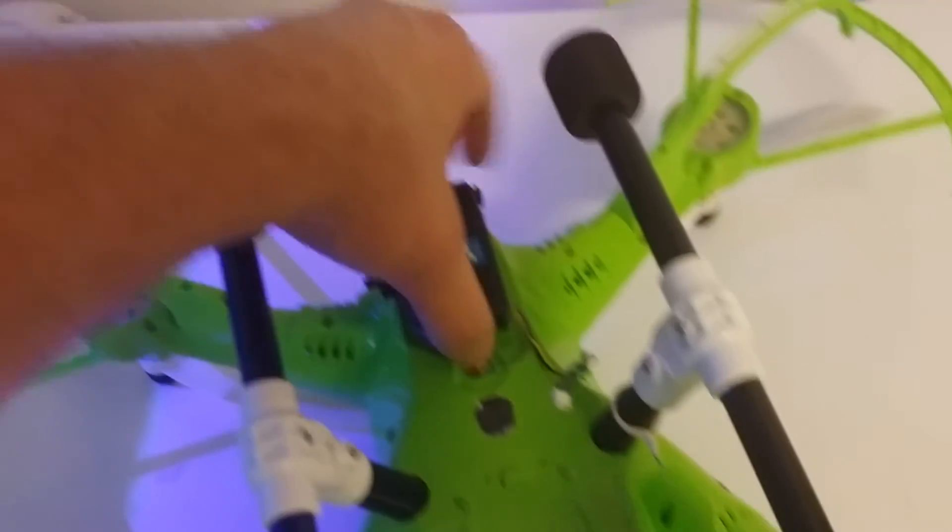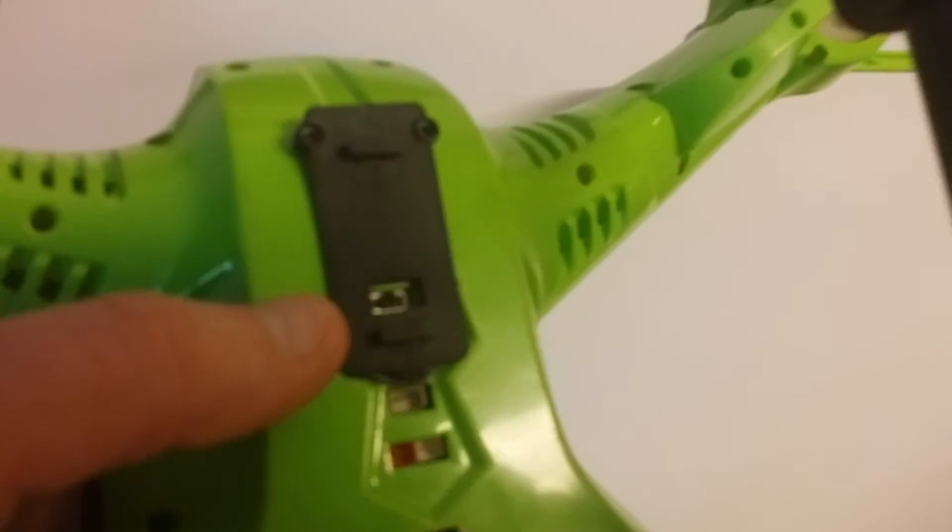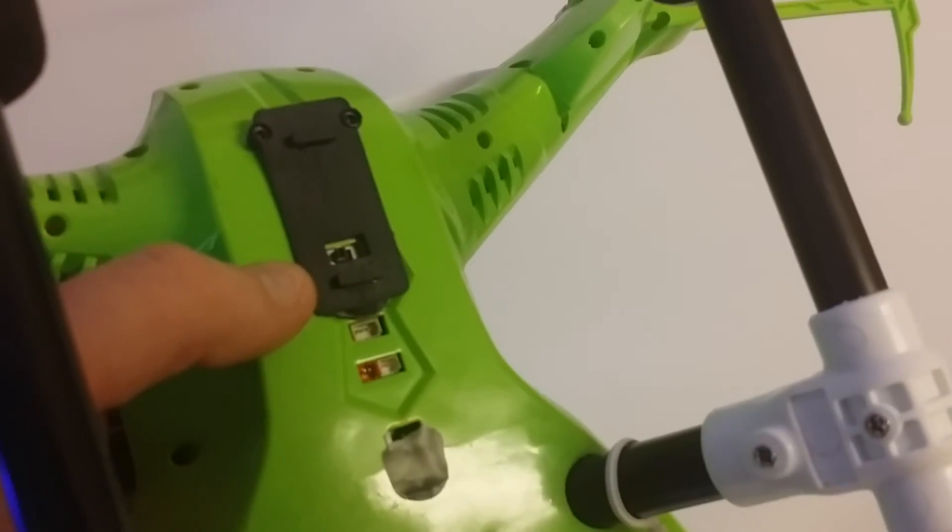Let's flip this guy around and pop this camera off. You can see it's just a little clip-on style, and coincidentally enough, the mount that came with the SEMA 5.8 FPV system also had a nice little hole in it, just right for the power on/off button of the quad itself.